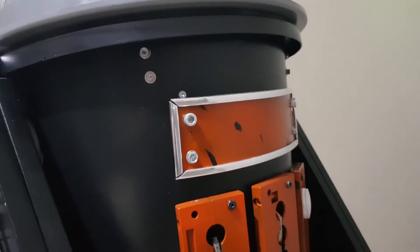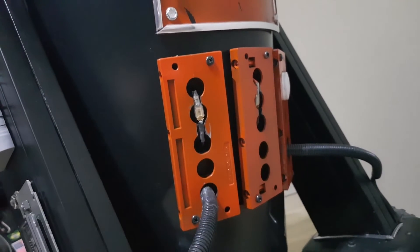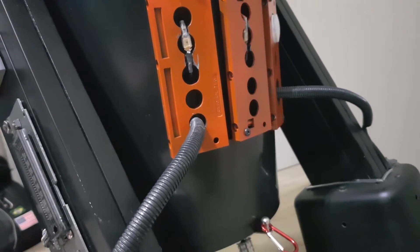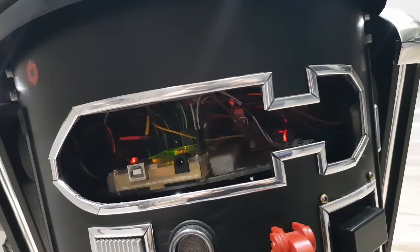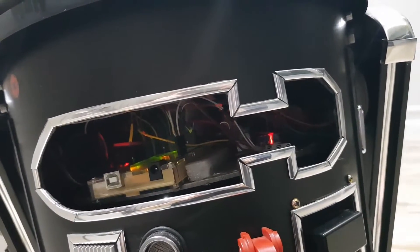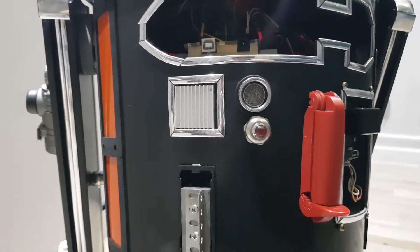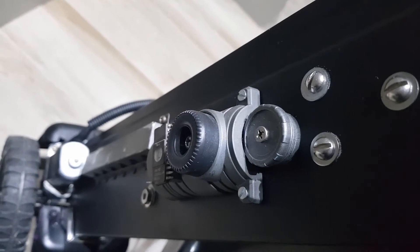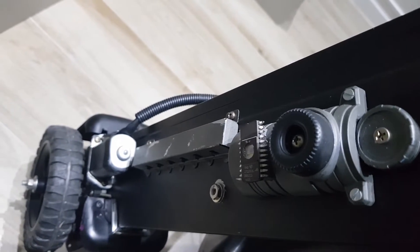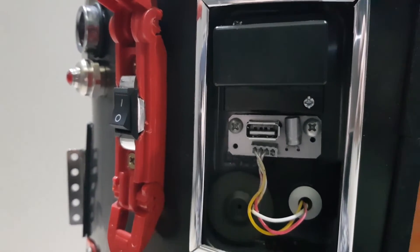Anyway, thanks for watching. I really hope you enjoyed this build as much as I did. I've learned a lot during this one year of making this droid, and I really hope I've somehow inspired you to build the thing you've always wanted — like a Star Wars robot, maybe? If you want to see more projects like this, you can subscribe, leave a thumbs up, and share with your friends. I'll see you next time, and may the force be with you!